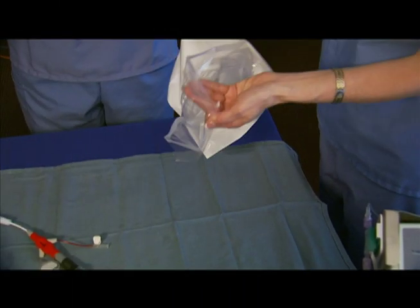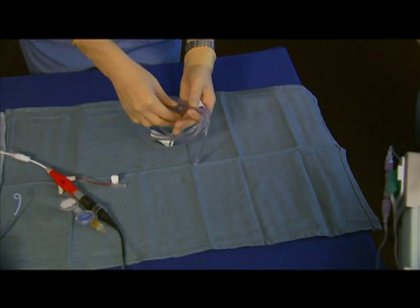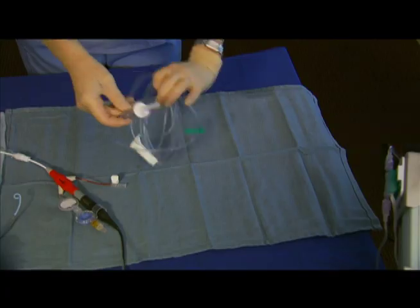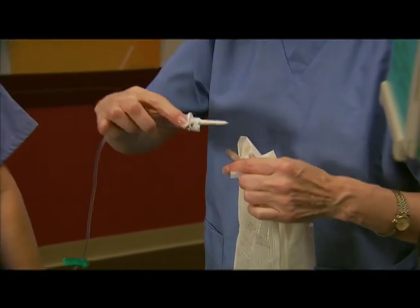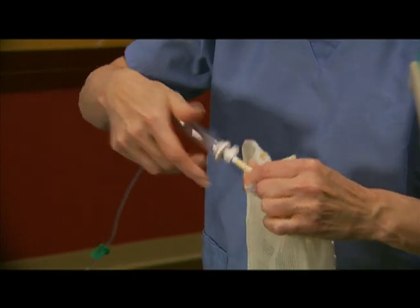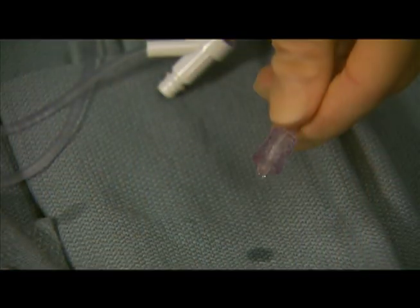Open a sterile solution set and place it on the sterile field. Hand the proximal end of the tubing off the sterile field. Insert the tubing into your standard arterial line solution, for example, a 0.9% sodium chloride infusion bag, and prime the set.